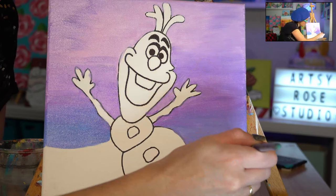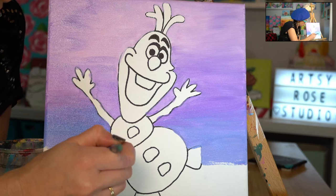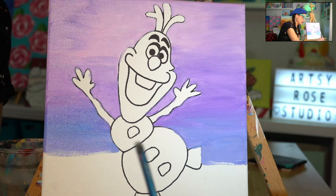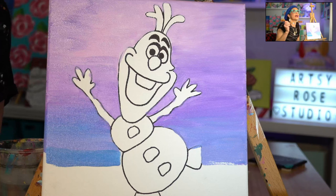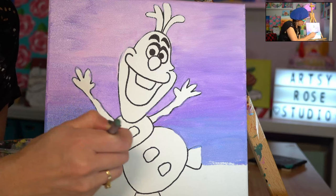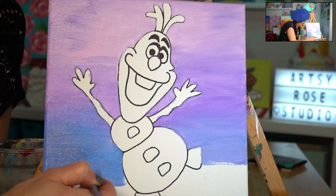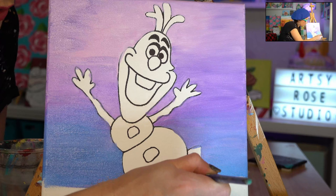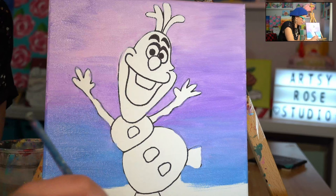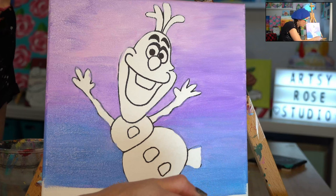Remember, start at Olaf and pull away. He's such a fun character — definitely a happy guy. Now we add more blue to our pile, just a teensy bit. See how that's kind of obvious that I just added blue? So now I go up and down, up and down to blend it. Really, you could just do one solid color — just purple, just blue, or mix turquoise and white. That could be really pretty — can't go wrong with some turquoise.